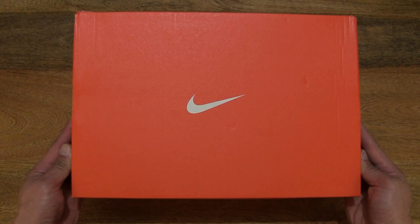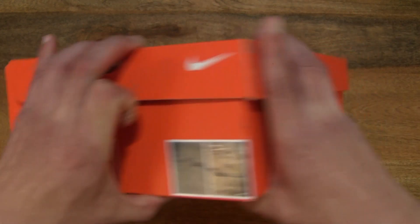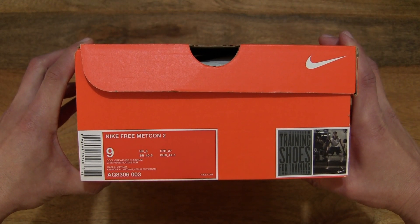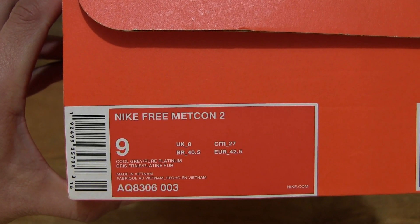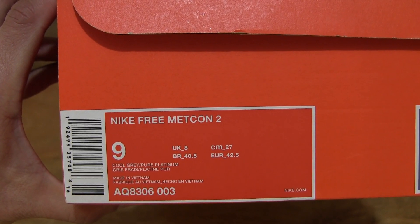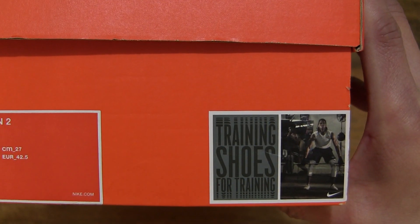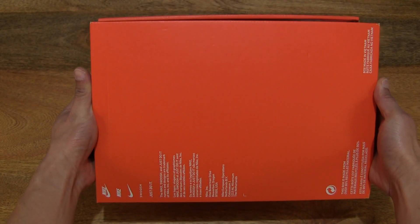Let's take a look around the outside of the box. Inside is a pair of Nike Free X Metcon 2 training shoes in a UK size 8 or US size 9, in the cool grey, wolf grey, black, pure platinum colourway. It's also available in many other colourways and sizes.